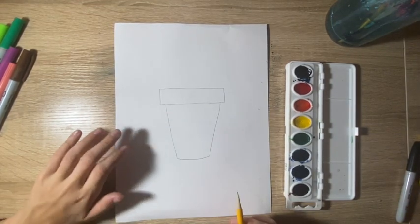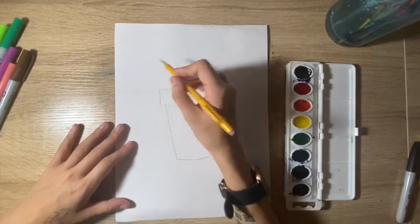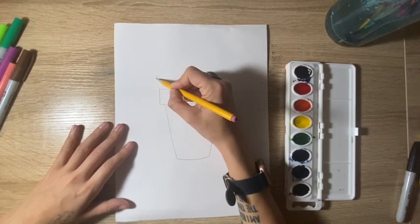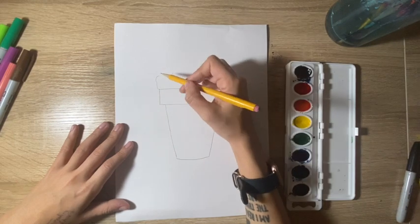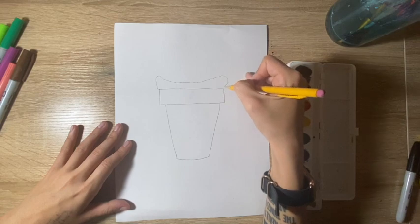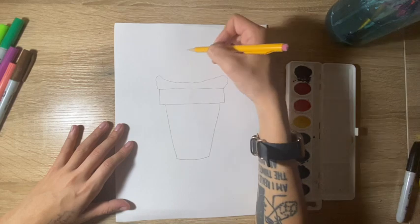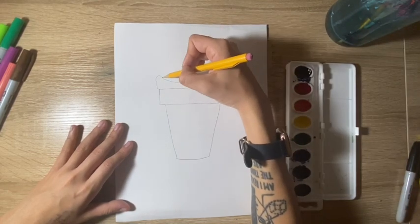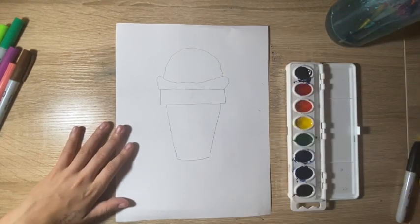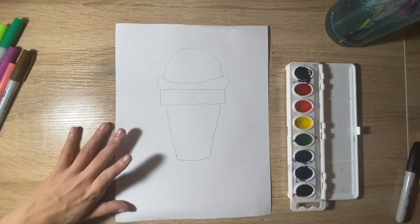And then what we're going to do is make this organic curvy shape for the first layer of our ice cream. We're just going to start right here and make a curvy line that kind of dips and then comes back and closes off. And then we want to make a curvy hill shape that goes up — it's not going to be perfect, it's going to have some bumps because if you think about what ice cream looks like, it's not a perfect curve. It has those little indents in it.